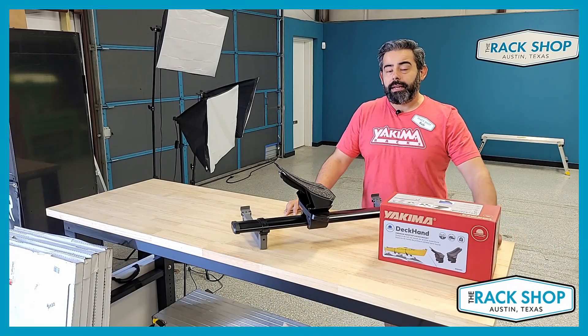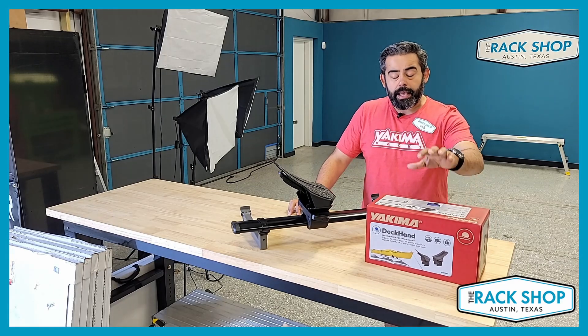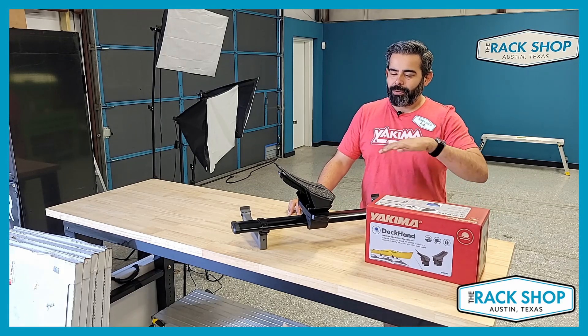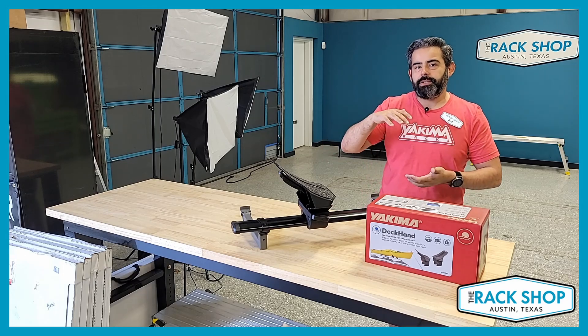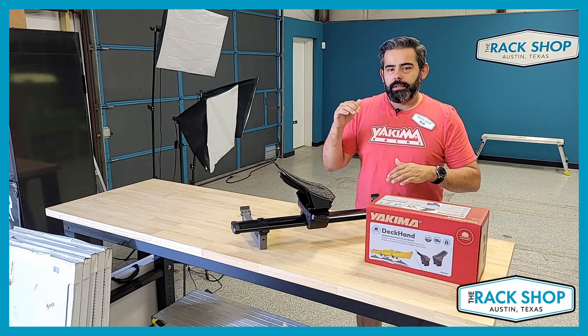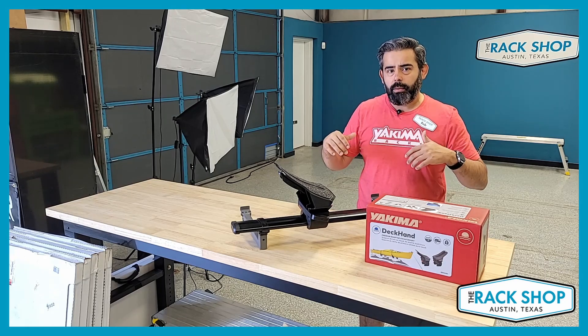Hi, Rob here at The Rack Chop, and today we're just going to take a quick look at the Yakima Deck Hand. The Yakima Deck Hand is a horizontal carrier, so the same way the boat sits in the water, it's going to sit onto your roof or these mounts — hydrodynamic in the water, aerodynamic in the air. Great way if you're going to carry one boat.